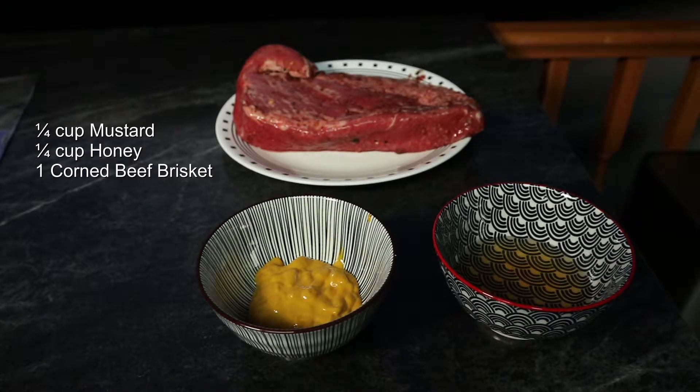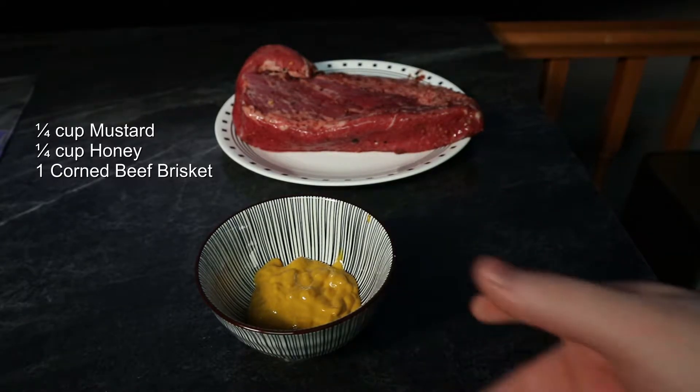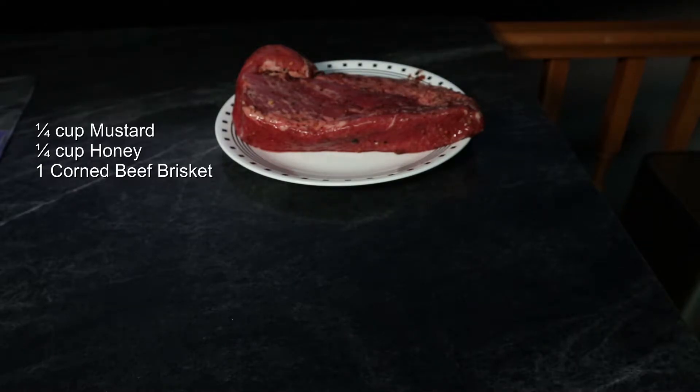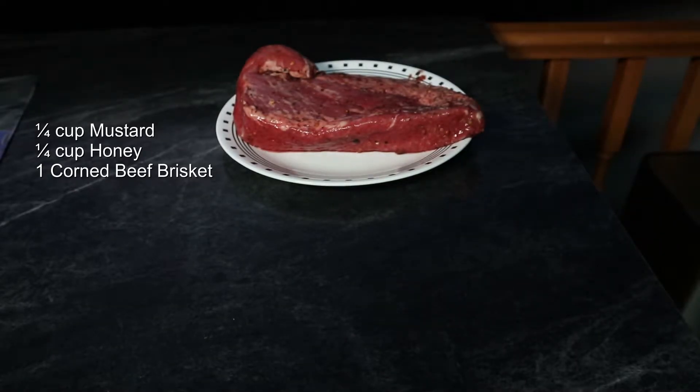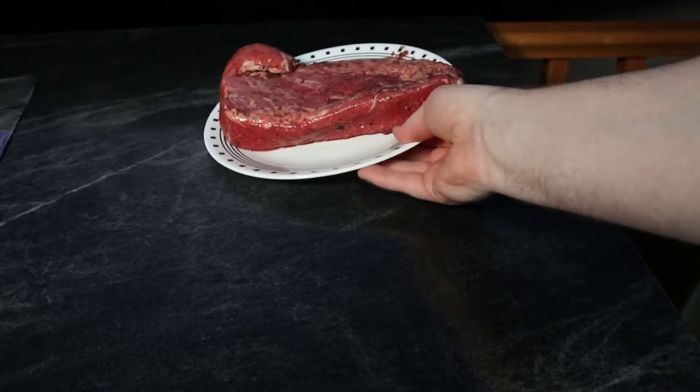My recipe is nice and simple, easy, and delicious. I got a quarter cup of honey and a quarter cup of mustard. I'm just using regular mustard here, but Dijon would probably be preferred, but I didn't seem to have any at the time. And of course I got my brisket here.